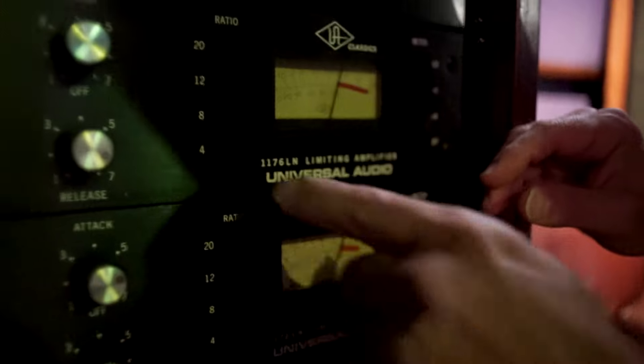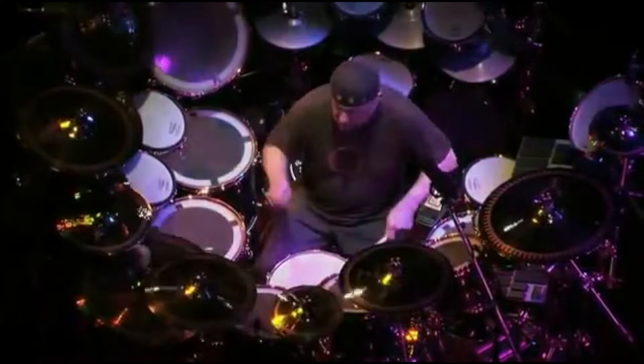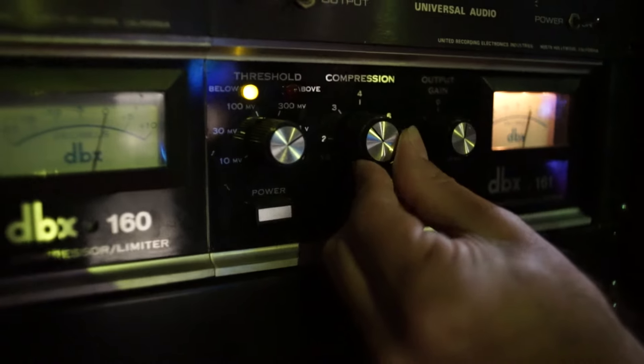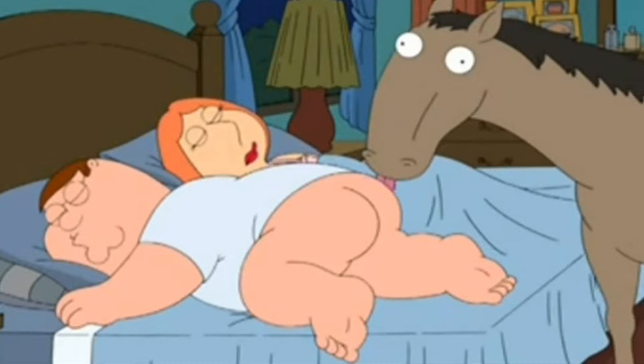Synths: control. Synth patches vary widely in thickness and volume — give it some love so you don't have to spend so much time on fader moves. Drums: pin your kick and snare without clipping off the front of the sound. Try crushing your rooms, bringing them up in parallel and cranking highs and lows. Love that bottom.